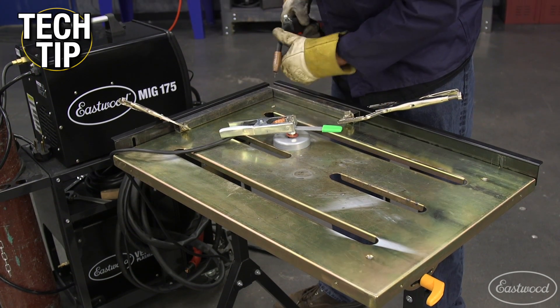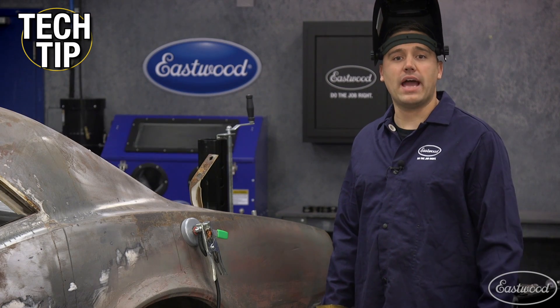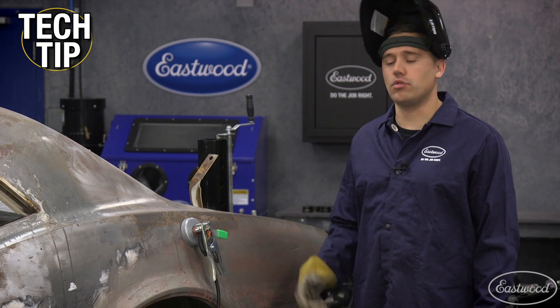Speaking of welding tables, this clamp is rated up to 500 amps to handle even your thickest projects. Next time it comes to adding a welding accessory, look no further than the GRIP 4-inch magnetic welding ground clamp to elevate your welding game.